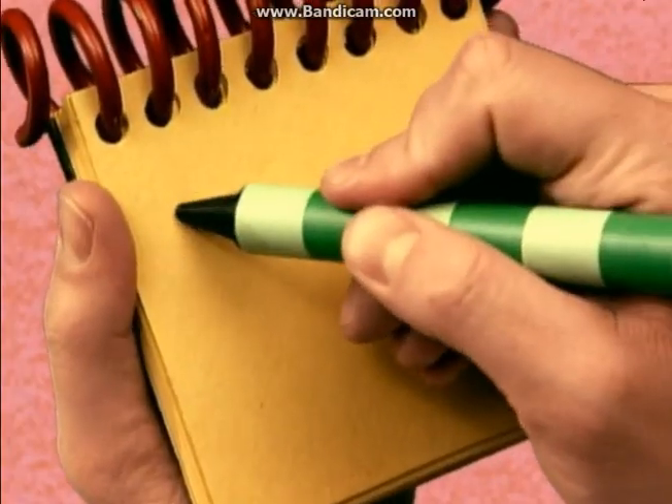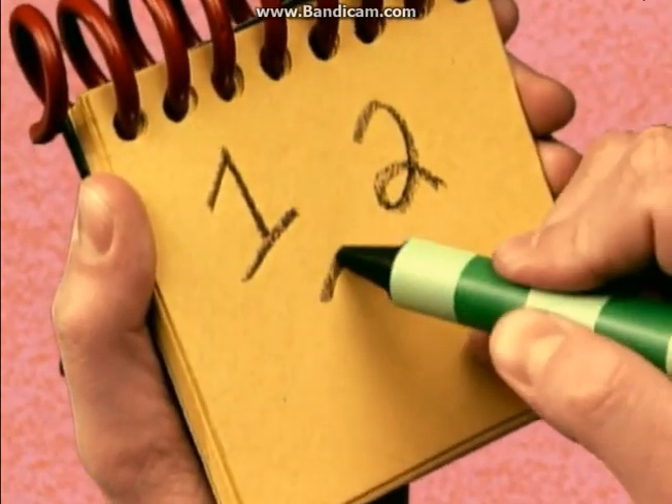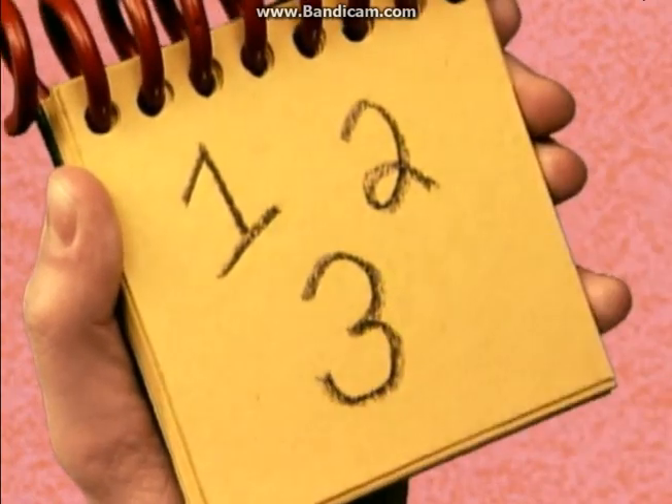Three. A straight line for the number one, a curve, two, and a bumpy three. There — numbers.